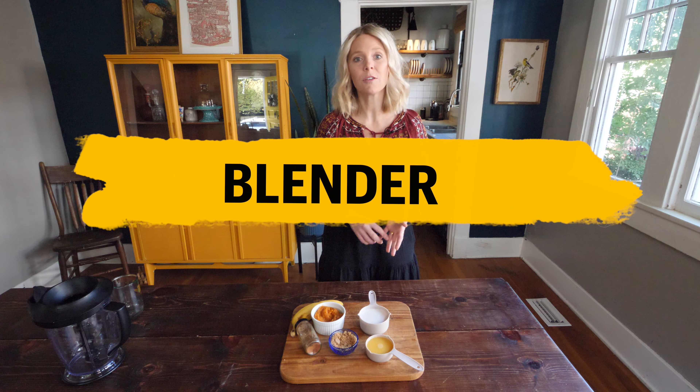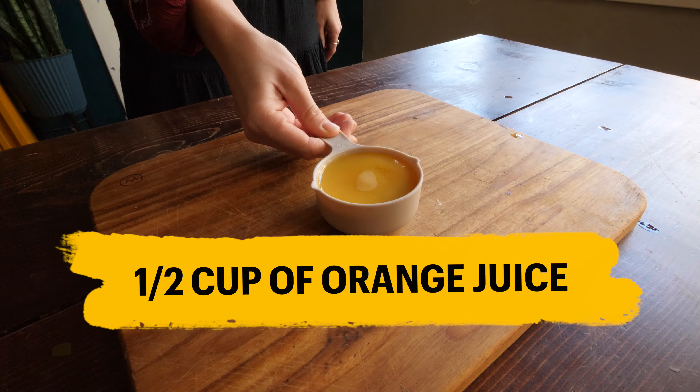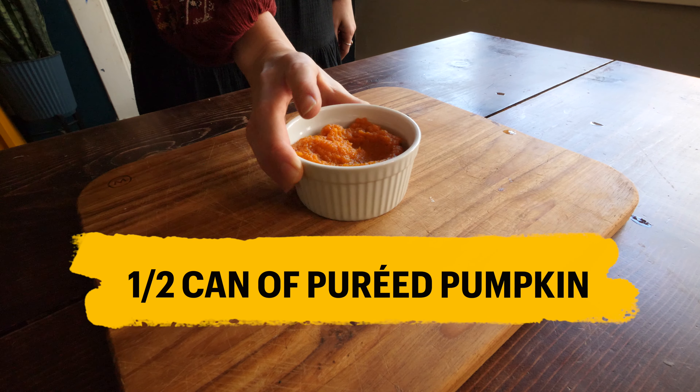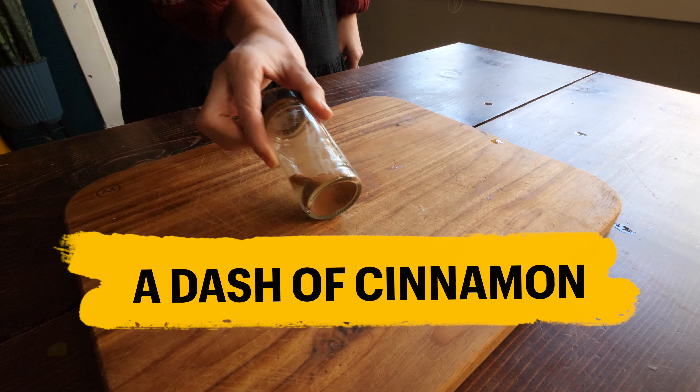For this recipe you will need a blender, one cup of milk, half a cup of orange juice, one third cup of brown sugar, half a can of pureed pumpkin, a banana, and a dash of cinnamon.